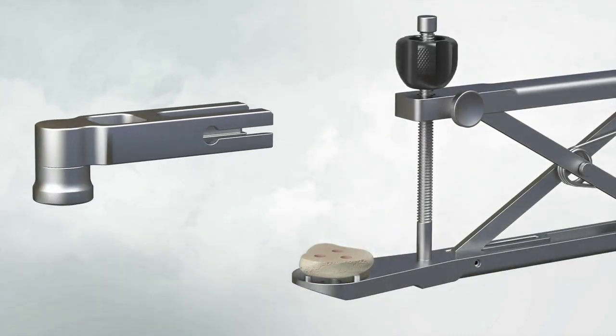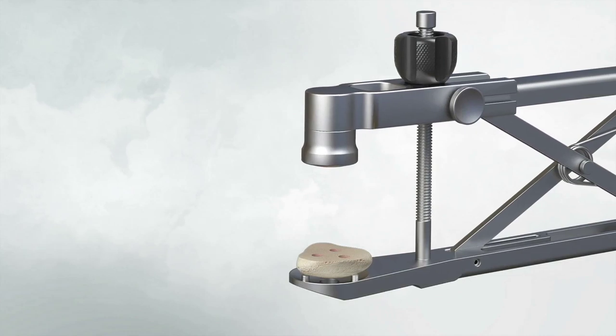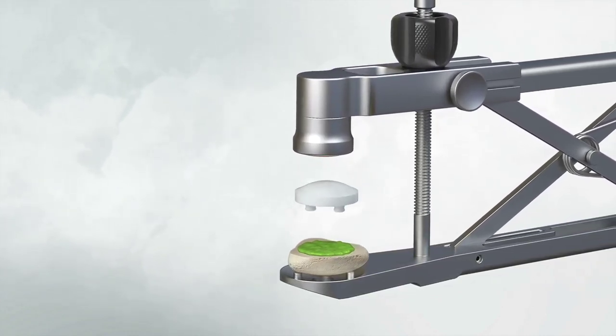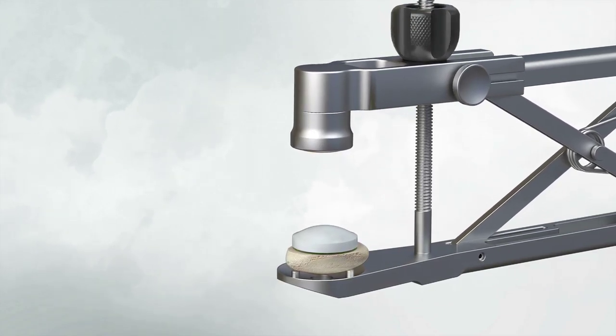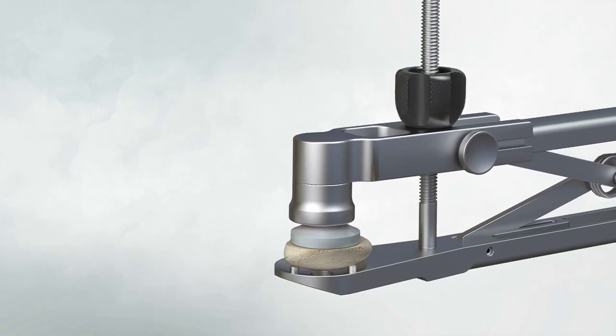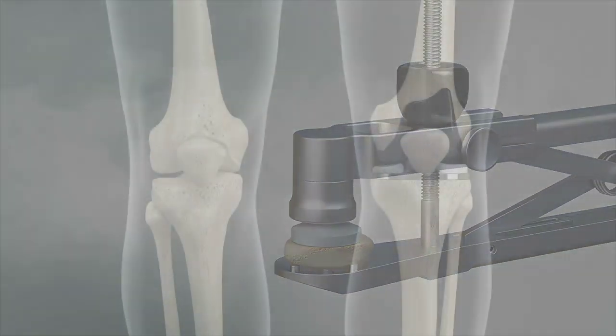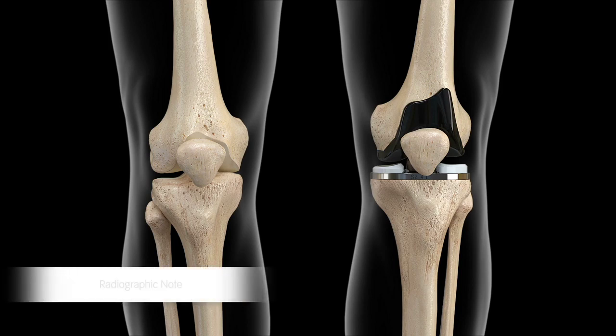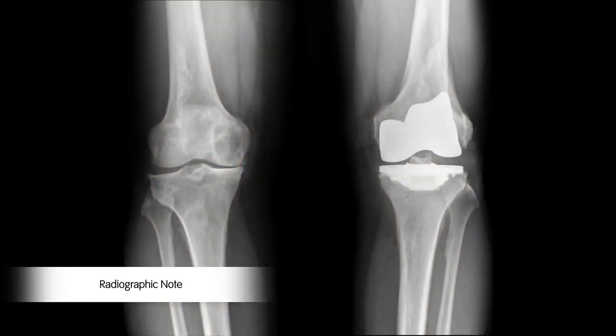Assemble the patellar cement clamp to the patellar reamer guide. Apply bone cement to the reamed patella. Place the patellar implant onto the prepared patella. Clamp the patellar implant into the bone and remove the extruded cement. Close the arthrotomy by placing three Vicryl sutures at the superior border of the patella just distal to the VMO. A stitch is placed to close the VMO fascia. The remainder of the arthrotomy is closed in the standard fashion. Perform routine subcutaneous and skin closure.